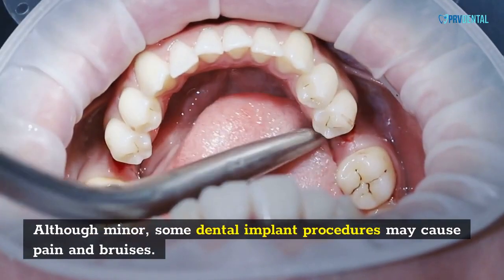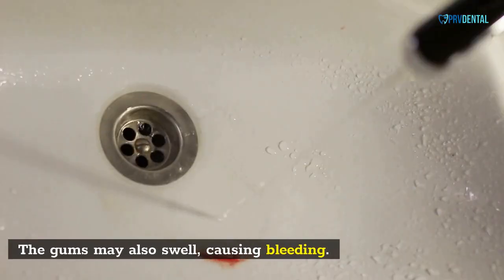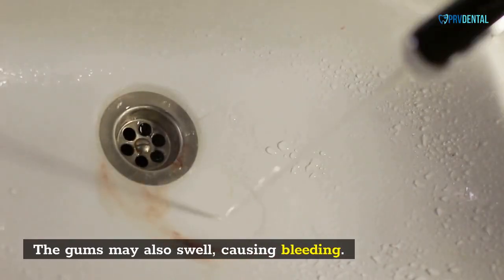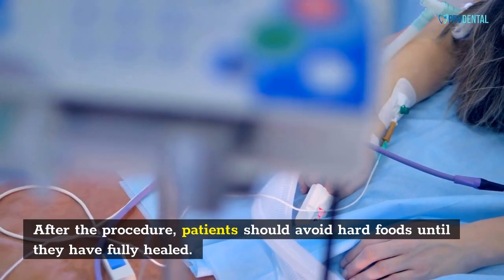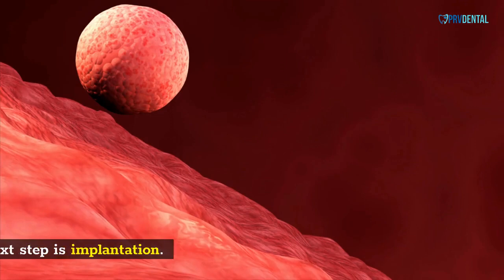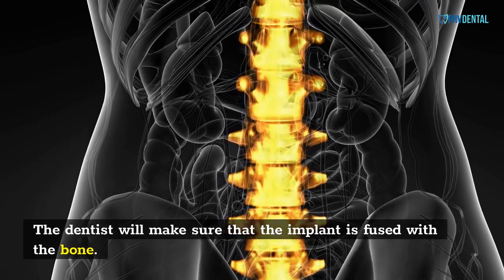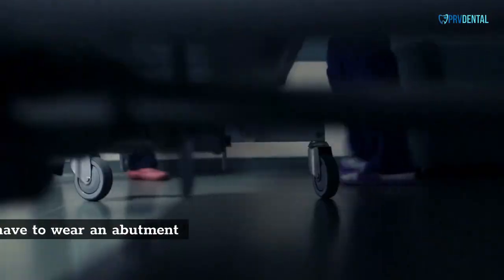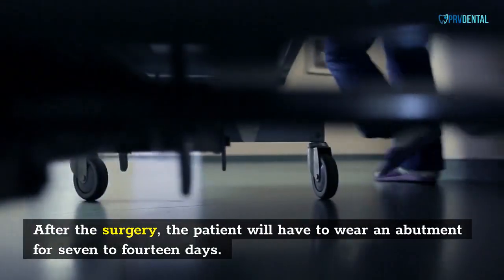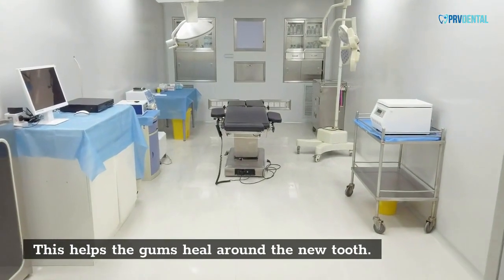Although minor, some dental implant procedures may cause pain and bruises. The gums may also swell, causing bleeding. After the procedure, patients should avoid hard foods until they have fully healed. The dentist will make sure that the implant is fused with the bone. After the surgery, the patient will have to wear an abutment for 7 to 14 days, which helps the gums heal around the new tooth.